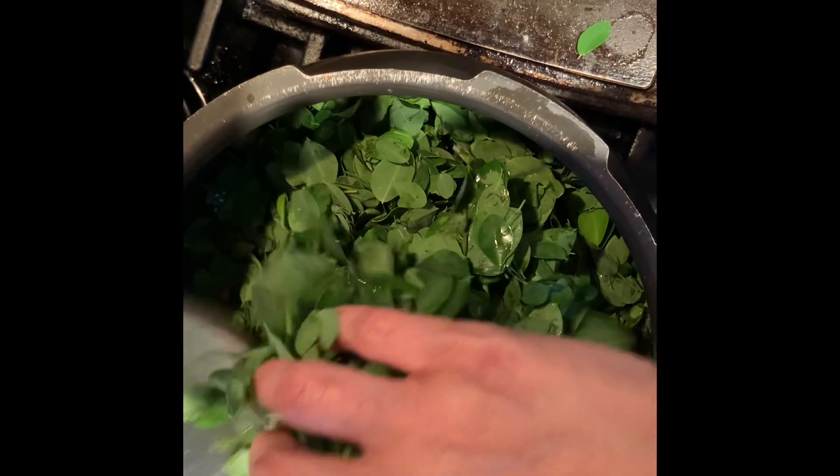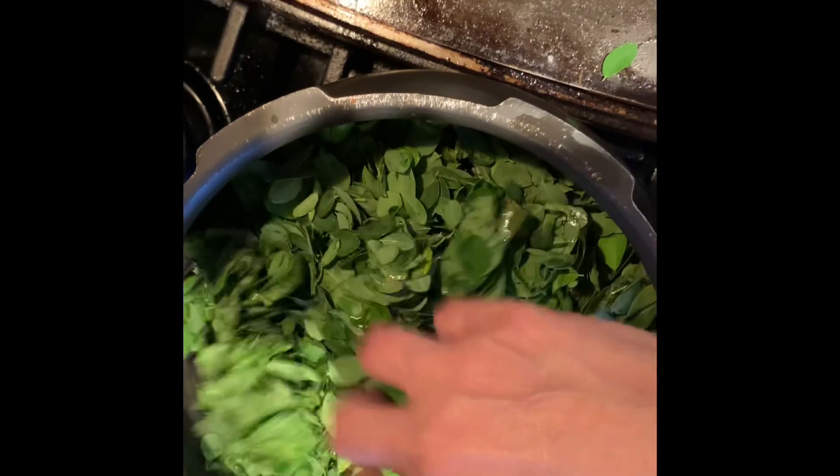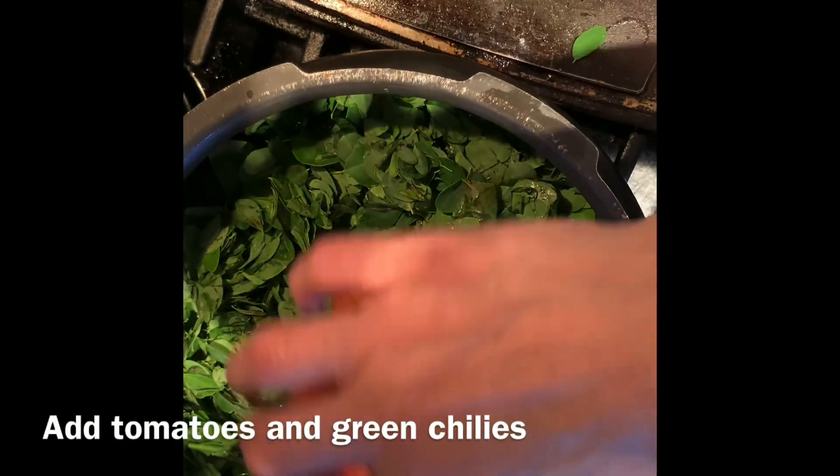Let's do this. Let's start with the meat.